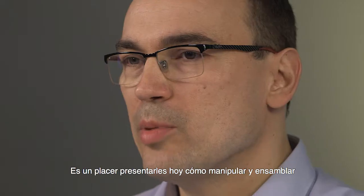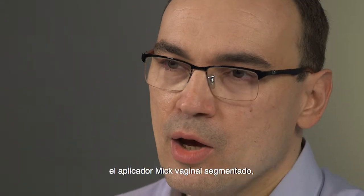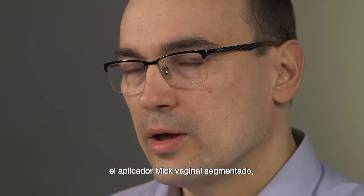Hello, my name is Thomas Osche. I'm product manager for high-dose-rate brachytherapy systems with Eggert & Siegler-Bebig and MIG-RadioNuclear instruments. It's my pleasure to present today the handling and assembly of the MIG segmented vaginal applicator.